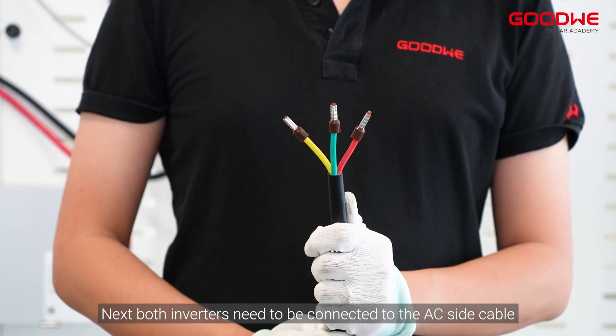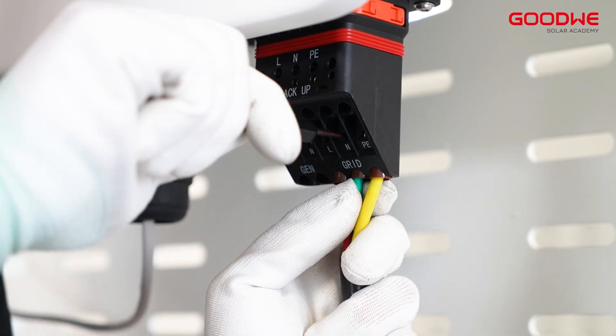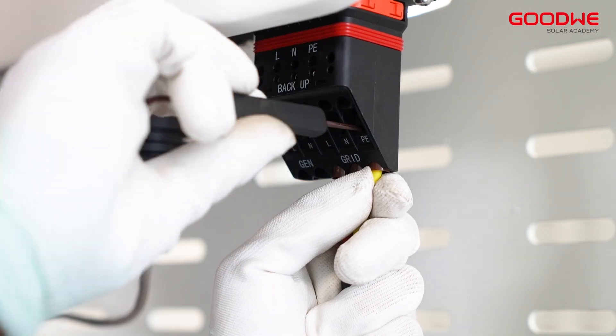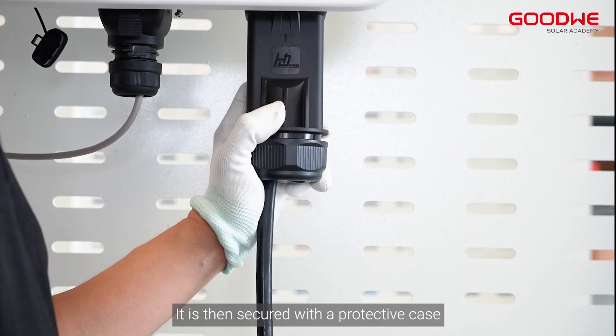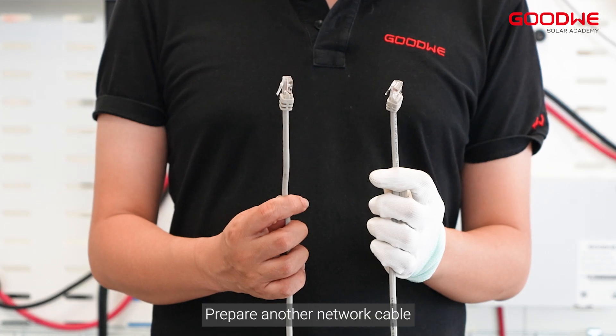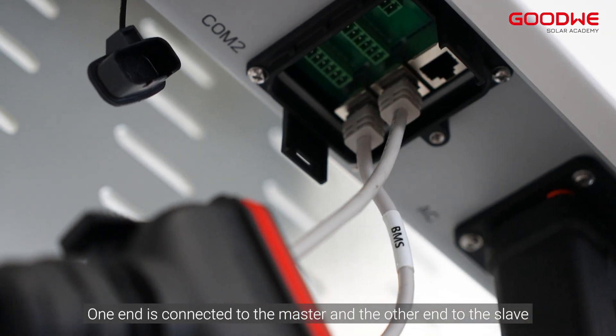Next, both inverters need to be connected to the AC side cable, which is then secured with a protective case. Prepare another network cable — one end is connected to the master inverter and the other end to the slave inverter.